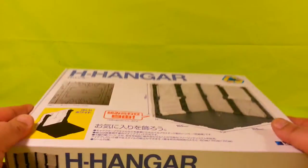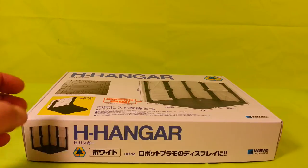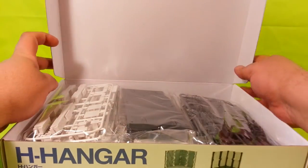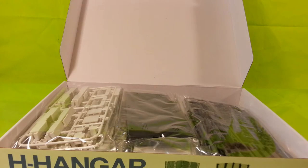When you get the box — and incidentally I bought these from HLJ.com — these run about $12. Don't even bother trying to get them on eBay because you'll be paying like $15, $50, $100. Really stupid prices.